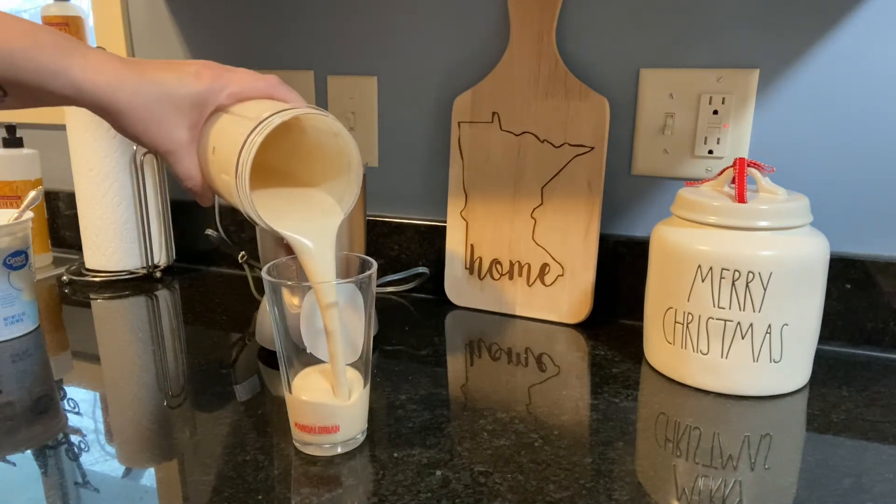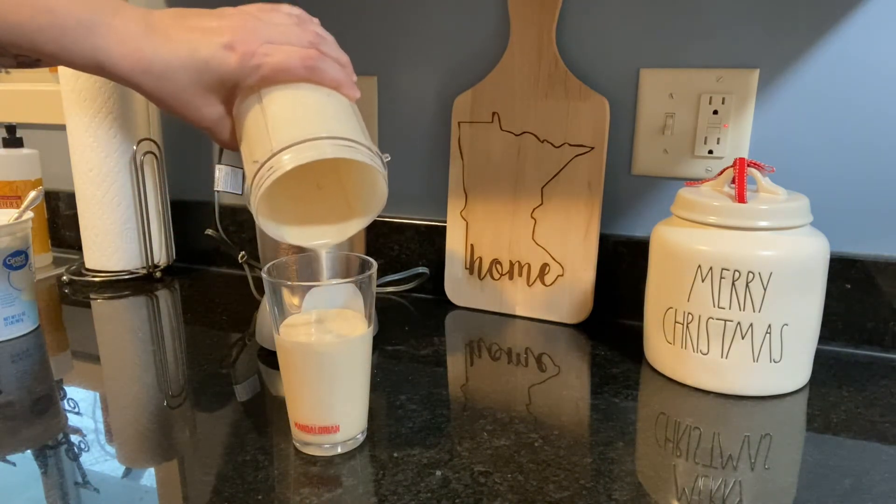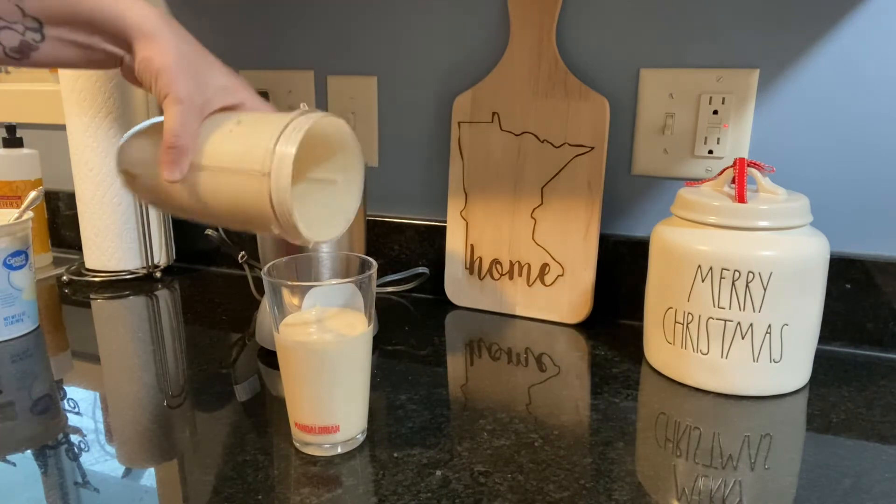Once again, just another half cup of water. Go ahead and get that all blended up and enjoy. This one tastes almost exactly like a peanut butter and banana sandwich. This one is one of my husband's favorites.